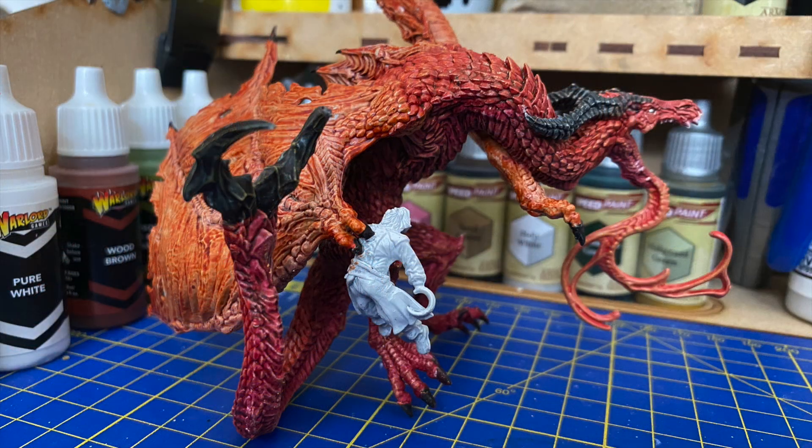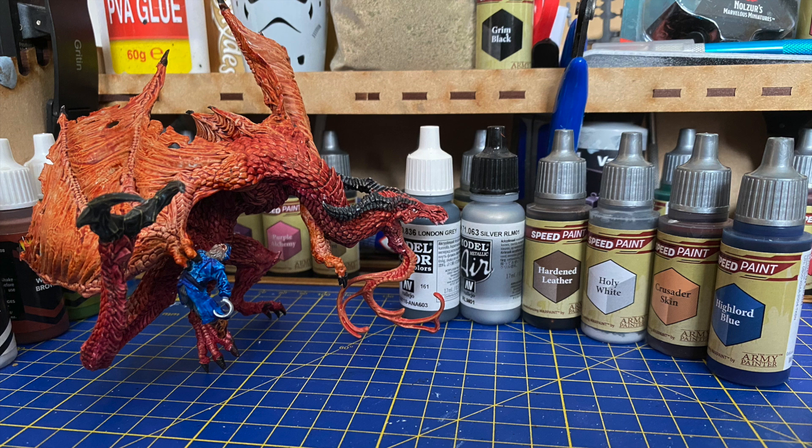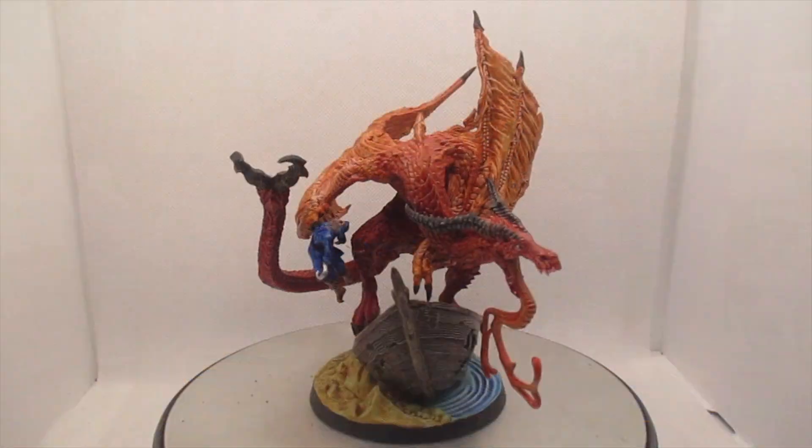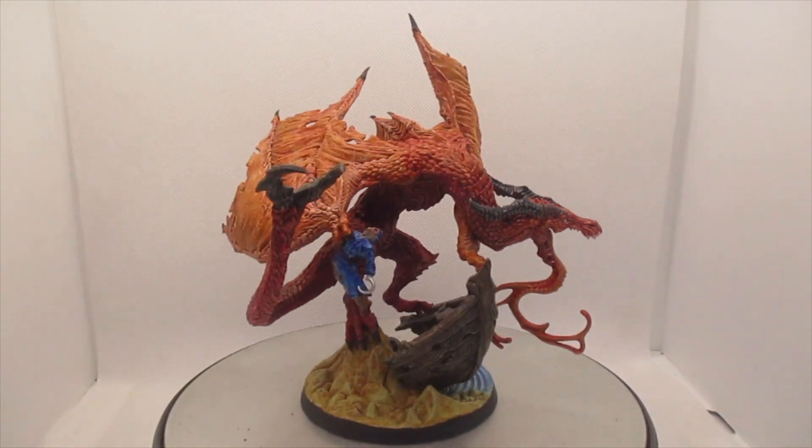When we flip this guy around we can see a dead pirate who needs a little bit of colour. I've gone for mostly blues and greys for his clothing, and that's silver for his hook. All I need to do is glue both halves together and it's done.